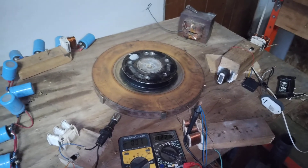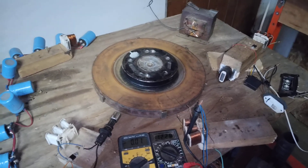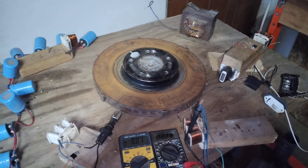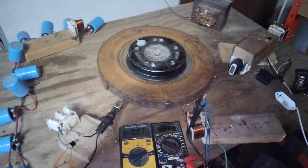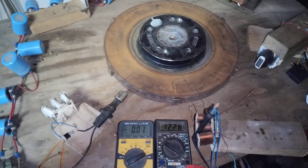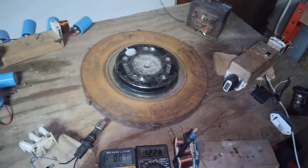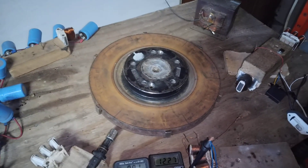Hey guys, figured it was time to do another video — didn't want anybody to think I fell off the face of the earth. I'll probably get some slack on this video, but I can take it. Today's video is going to be about the three different pulse motors.